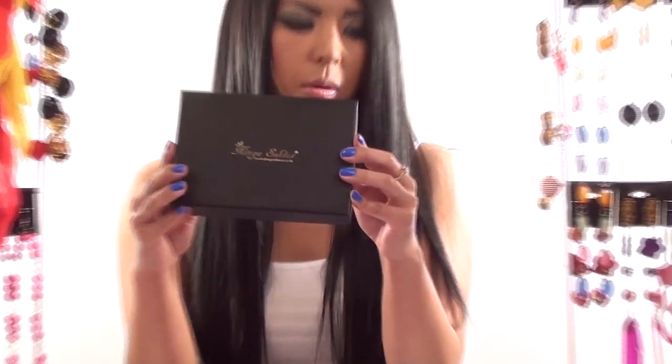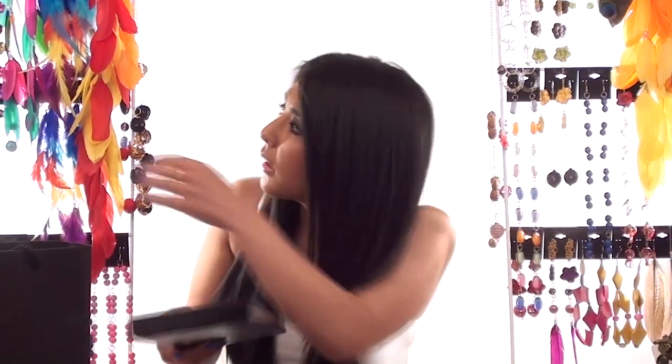We do all different sizes of boxes — that's the large one, then we have medium, and that one's small. And if you buy long feather earrings like these ones here, they won't get scrunched up or anything because they come in a big box like that.